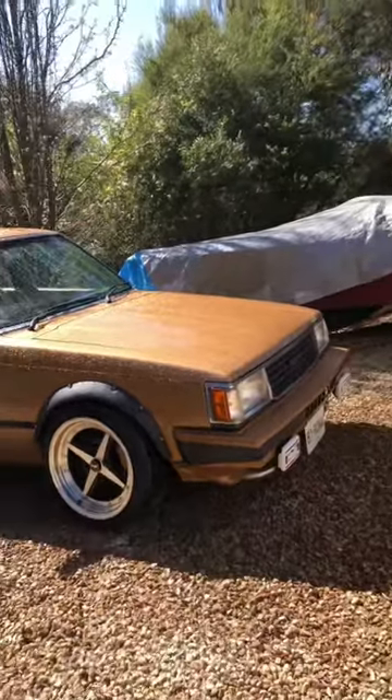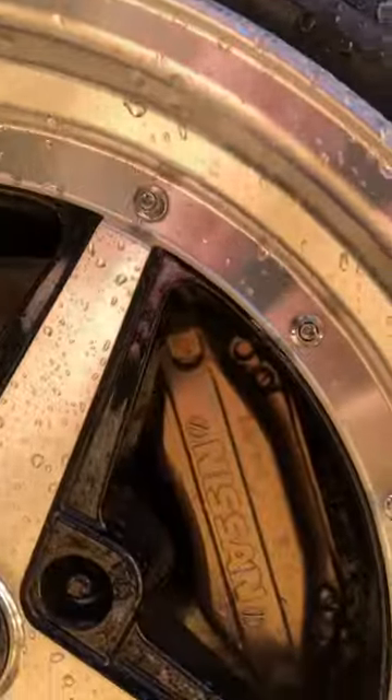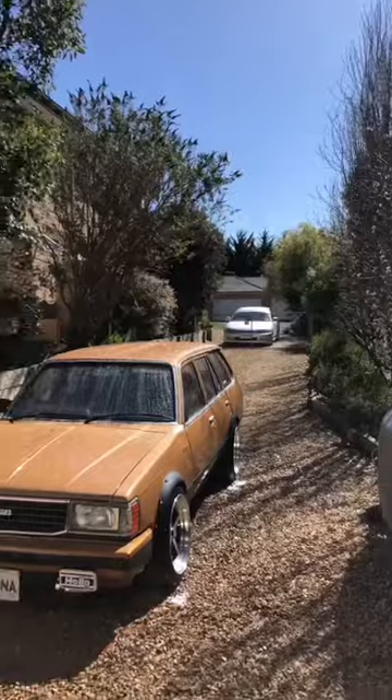Nissan parts on a Toyota — what the hell is going on here? Well, this is my 1981 Toyota Corona Wagon, and I'm running a full Nissan S13 Sylvia front end in it. And you might be surprised to know that it all just bolts in.